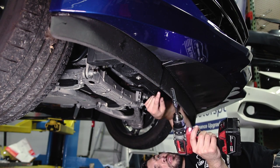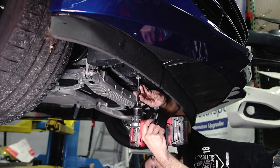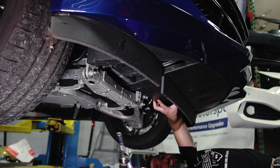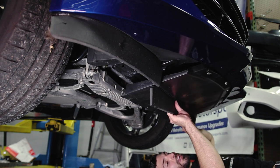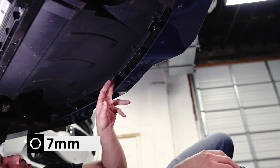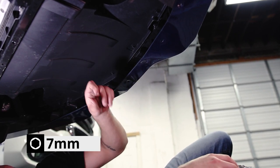When you take this last 10mm out, this middle plastic piece will try to fall, so just hold it up. Go ahead and slide this back and out. After you remove this plastic tray, there are five 7mm bolts on the bottom that you need to remove that separates the air intake from the bumper.